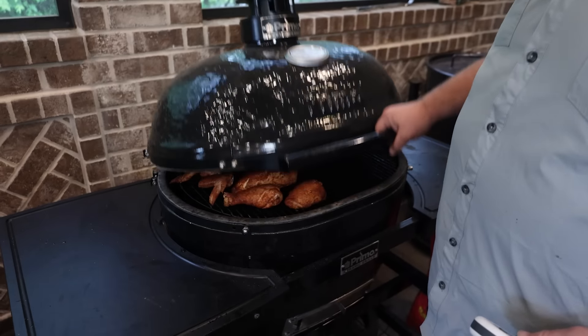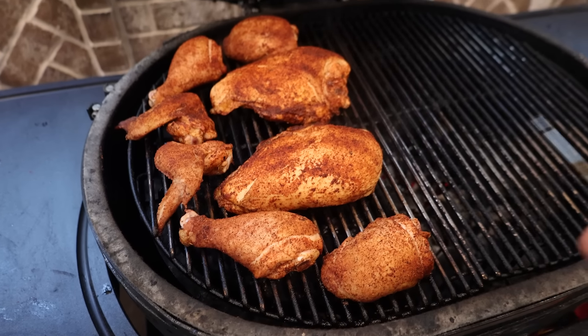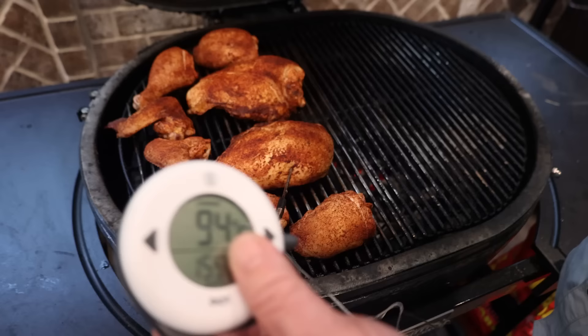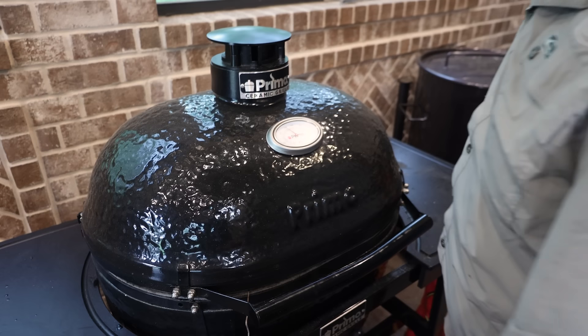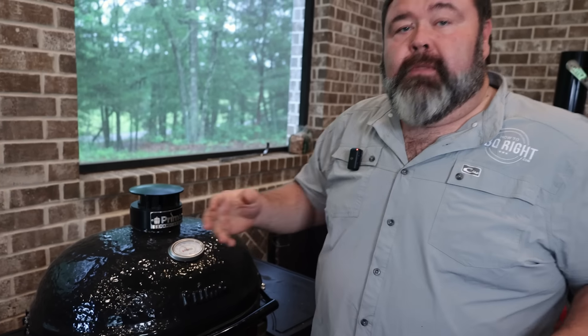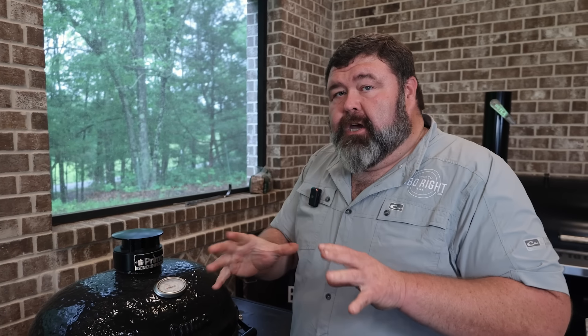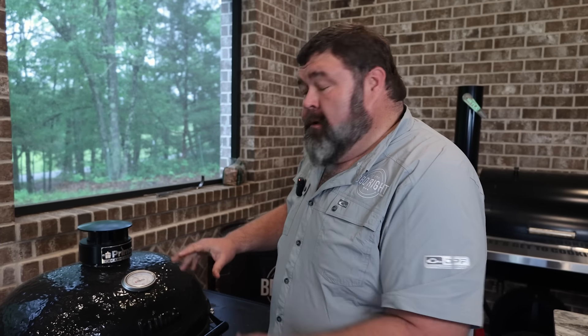All right, y'all. We are sitting pretty. Primo locked in at 350. It's been about 20 minutes — that's when I want to start watching the internal temperature. It's looking good, it's slow cooking, starting to render some fat. I'm going to take my probe and run it into this breast about halfway in. I don't want to get on the bone. We're looking about what I thought — 94, 95 degrees. I'm going to ease that lid down on that wire and just let it sit there. That way when it gets to about 155, I want to start glazing it. These smaller pieces are going to be done before that, so I'm going to come back and check them in about 20 minutes. Just keep that lid closed and let your smoker work for you.